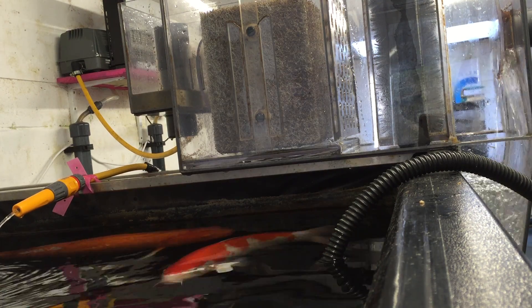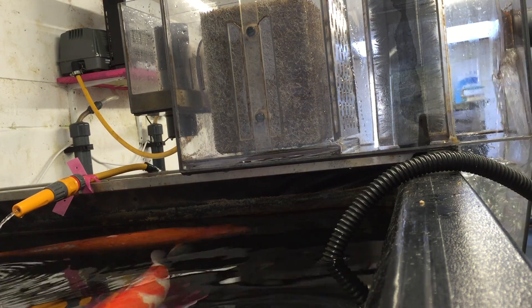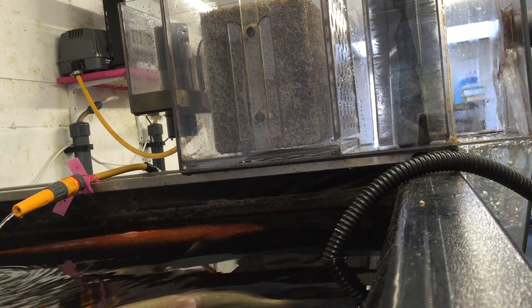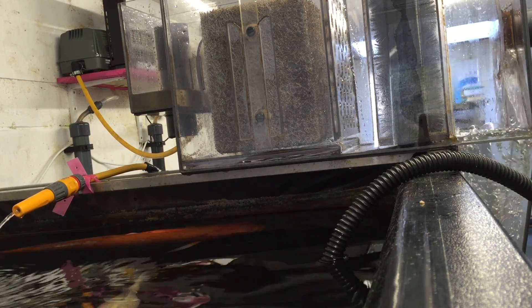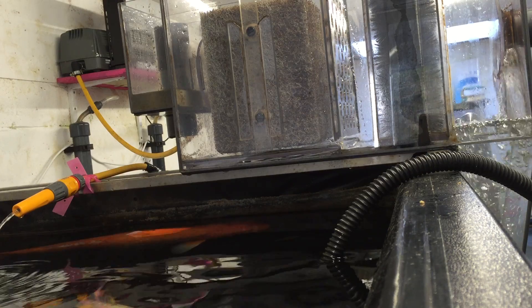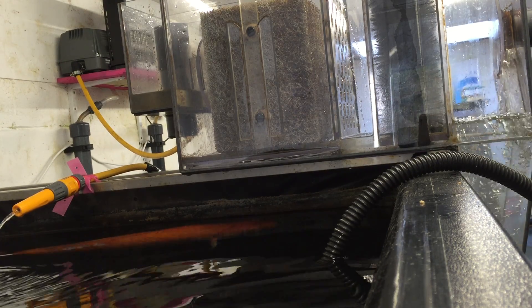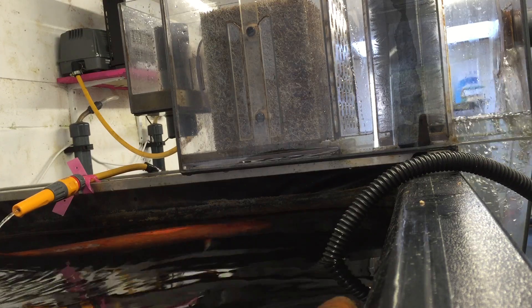Understanding the simplicity of it all, and not getting through to some people, I've been asked to explain the game. This is a standard compact Eric filter. Let's say it's been filled for the very first time.